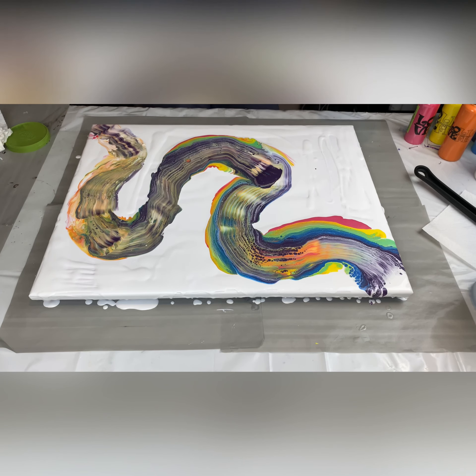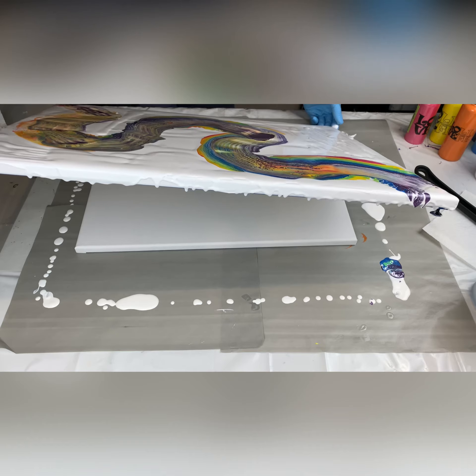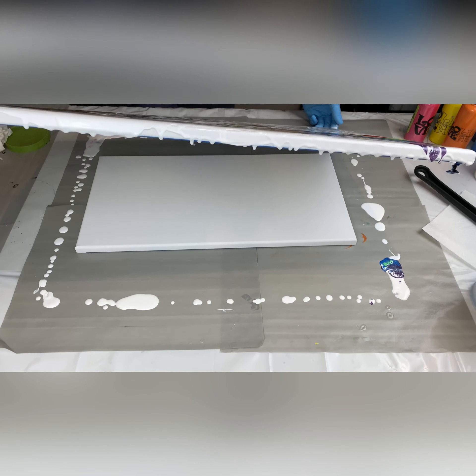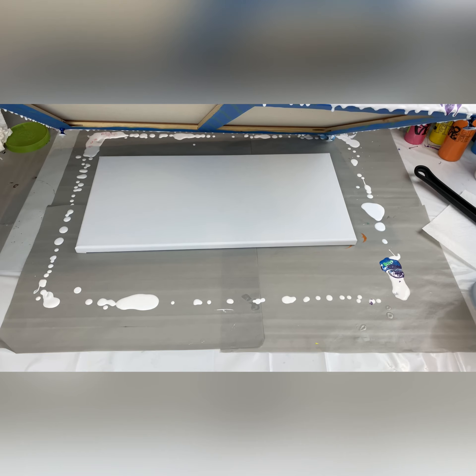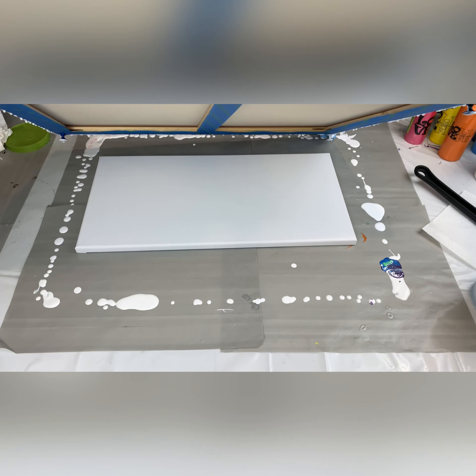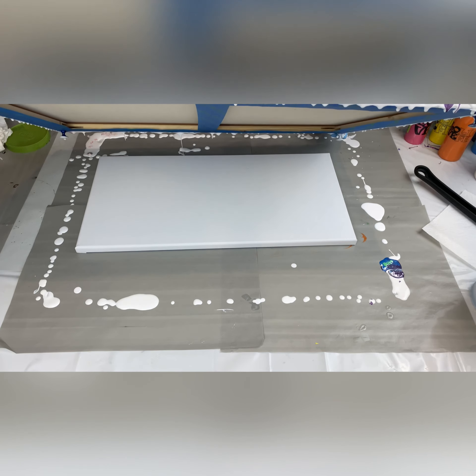I had to take a pause because I did not have enough white on the canvas to be able to pour this so that it would be able to move. As you can see, my paint is thick, and I stirred the heck out of that paint and mixed it up, but it's thickening back up on me. So I'm praying that this turns out okay.